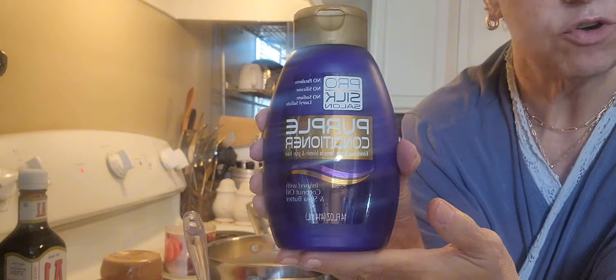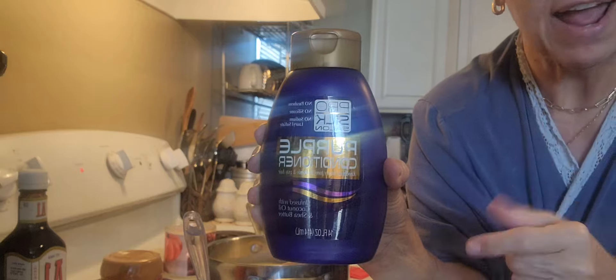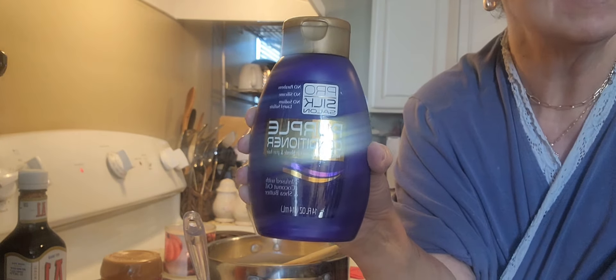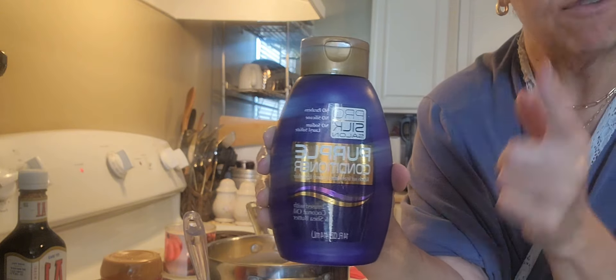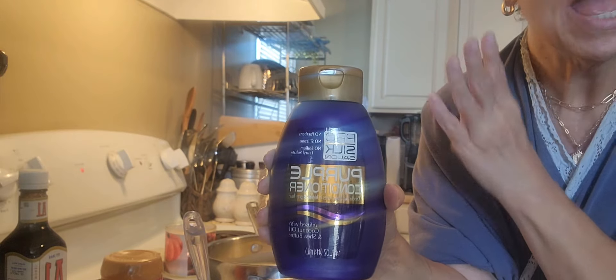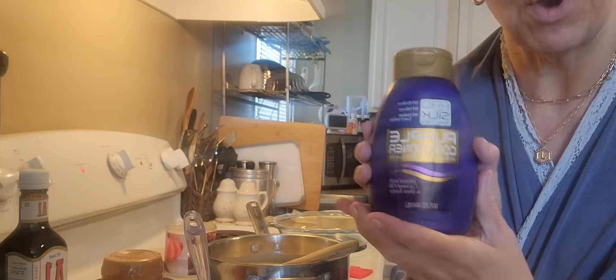I haven't looked on Amazon to see how much it's supposed to be, but it's $1.25 at the Dollar Tree. I love it. Been using it now for about a year, year and a half since the first time. I just bought one, tried it, loved it, and I've used it ever since. I only do this about once a month, but it's good for my hair and it makes it just as soft and silky as it can be. I put it everywhere and leave it on for 30 minutes.